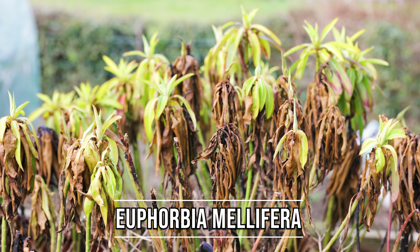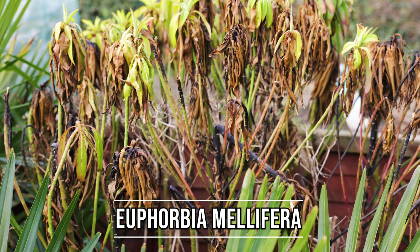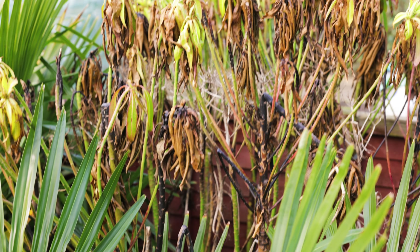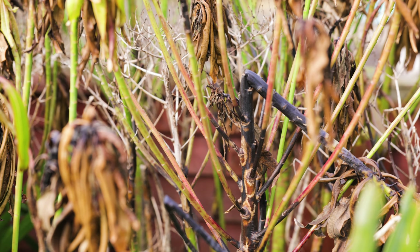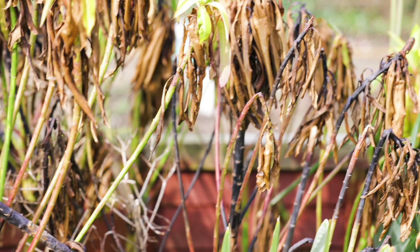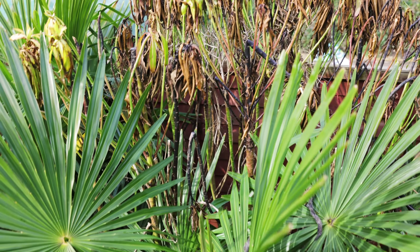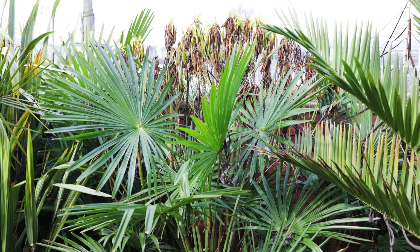Euphorbia mellifera definitely hasn't taken the cold as well. As you can see, the majority of the plant is brown, and realistically I would chop this plant right back to get any kind of growth out of it. You can see that a lot of the stems are actually blackened, so there's no chance of those coming back. A good chunk of this plant is completely wiped out, but in my own situation I'm not too worried because that plant was actually used as a bit of a filler plant.